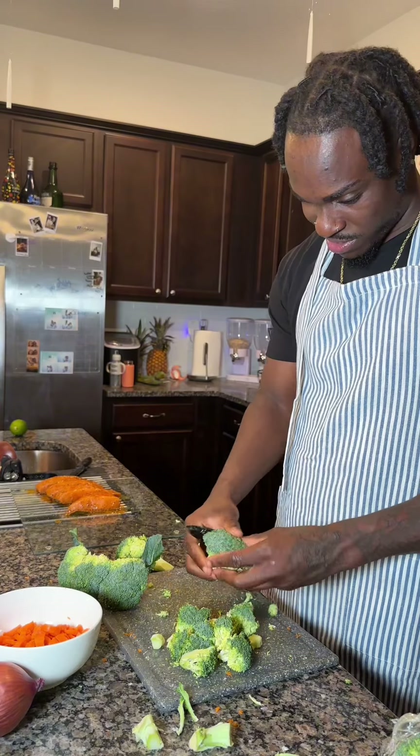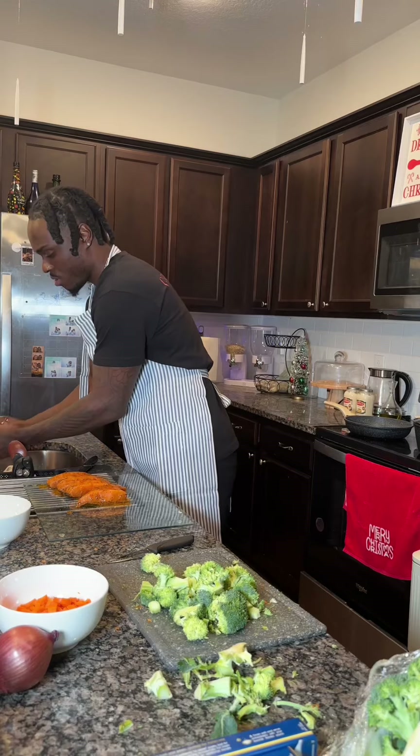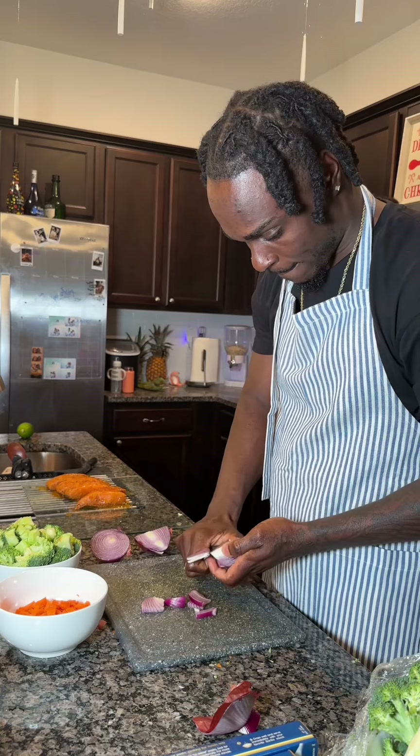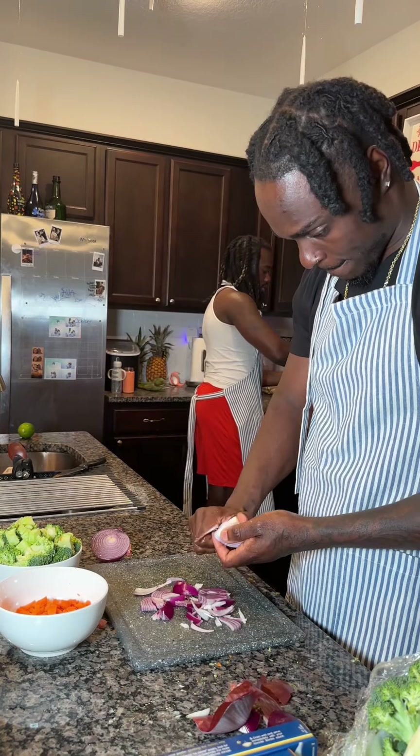Right now I start off by putting oil in the pot, getting it ready and hot. Put the salmon on top. Getting the veggies all clean — you can't cook with some dirty veggies, you know what I mean? You got to get them cut up right. So you got the onions, the carrots — we're going to put all that in the pasta.